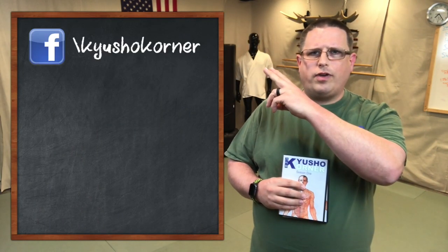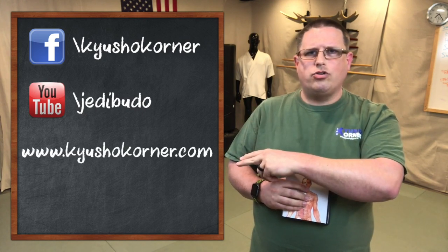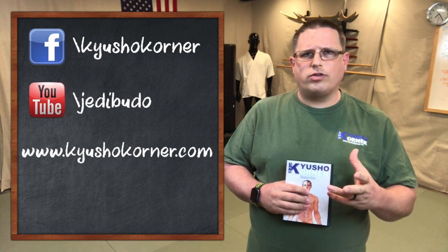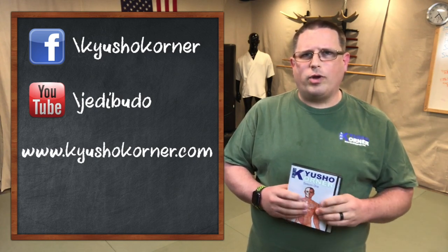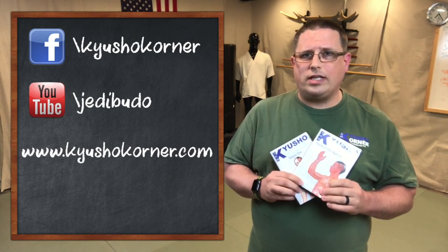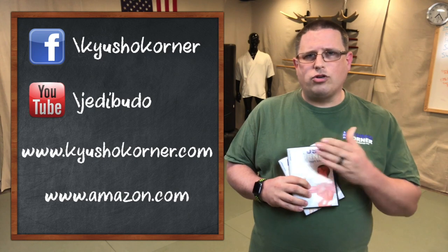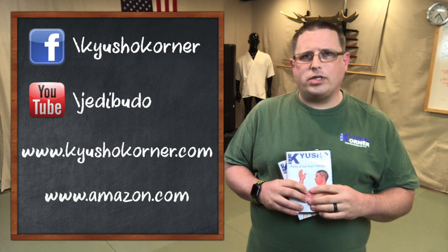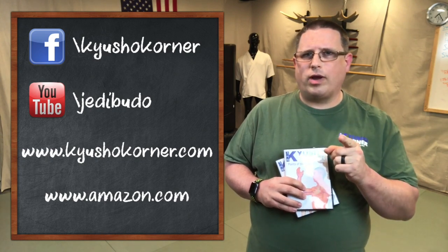Thank you guys for tuning in today and watching this episode. I genuinely hope that you got something out of it that you can take back to your dojo and play with and learn from. You can still access us on Facebook, on YouTube, and our website qshowcorner.com — all accessible 24 hours a day. We also have episodes on DVD available on amazon.com, and qshowcorner.com is becoming a membership site, so log on and find out what membership deals you can get.